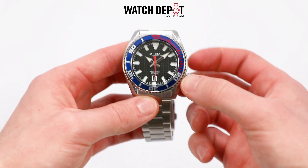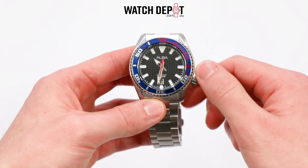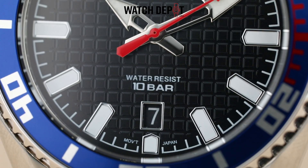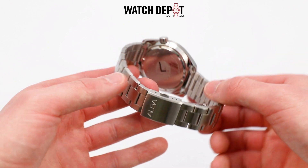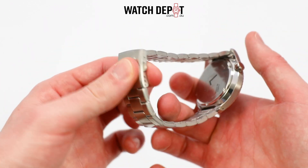Like its green automatic brother, this one is made of stainless steel all the way around, but due to the quartz movement it's a fair bit lighter. Case size is the same at about 43 millimeters. On the face we have a date window at six o'clock and above that a 10 bar water resistance logo. Both watches featured here include a one-touch three-fold clasp with smooth links that exude class.